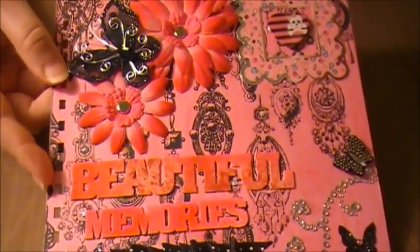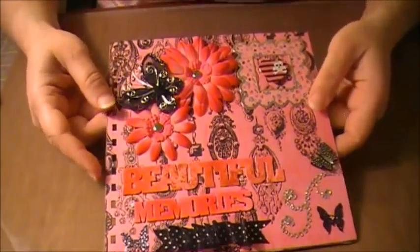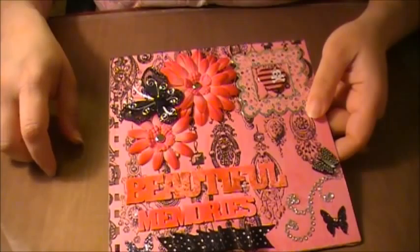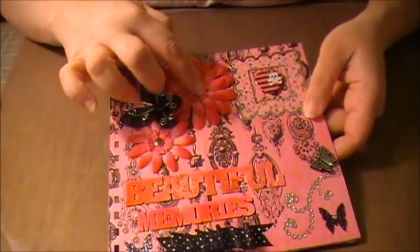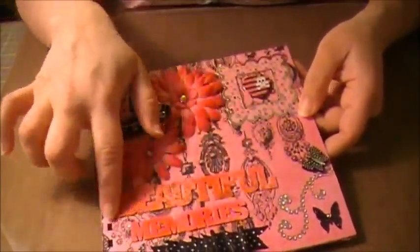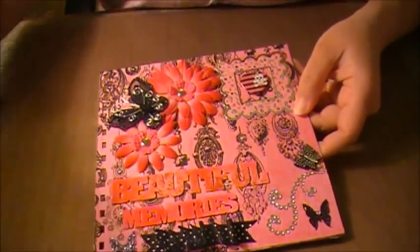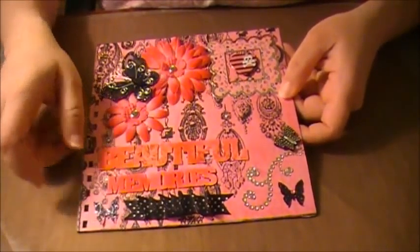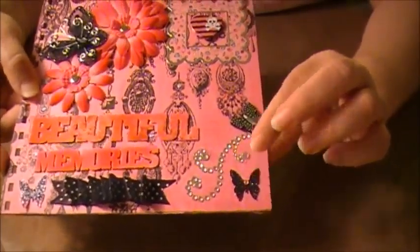Let me zoom out a little bit so you can see the whole thing. I decided to use one of these butterflies I got from — I think it was Liz here on YouTube. I had these flowers already from a long time ago, and this piece was white and I sprayed it with some Smooch spray. Then I made these butterflies — this one didn't cover that well but it's all right.